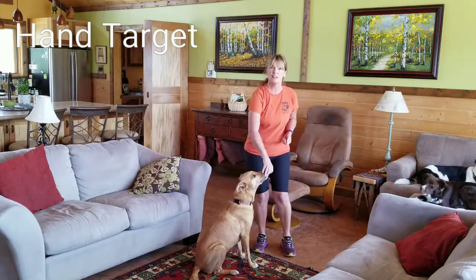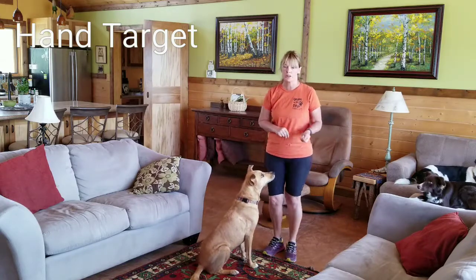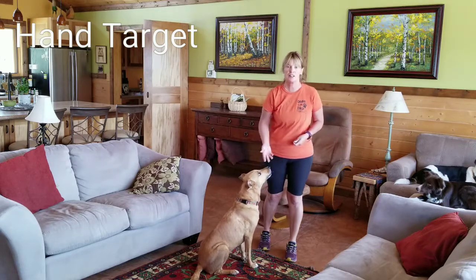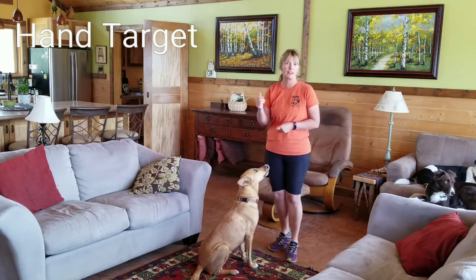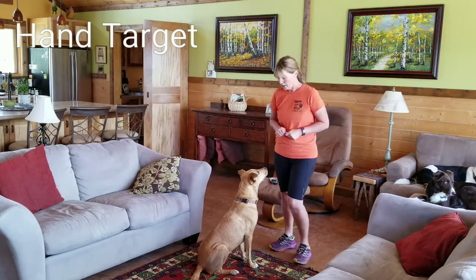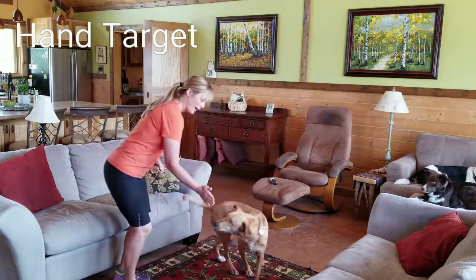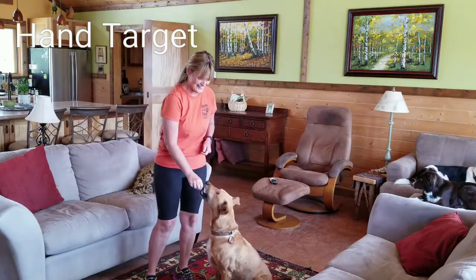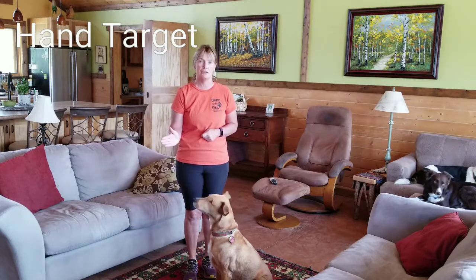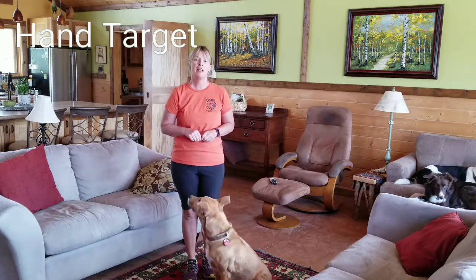You hear me saying 'yes' — if you were using a clicker, you would click the moment the dog's nose touches your hand. Jerry is charged up for a clicker and a verbal yes, so I'm going to use 'yes' today. Yes! Great.